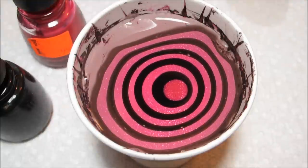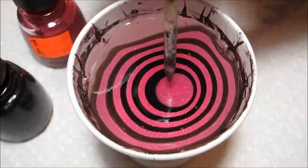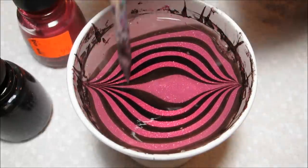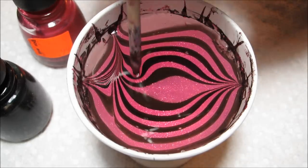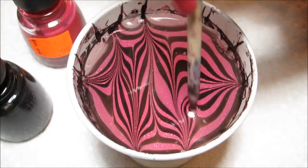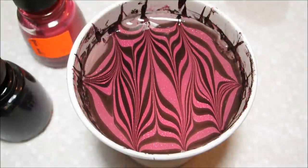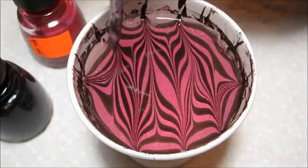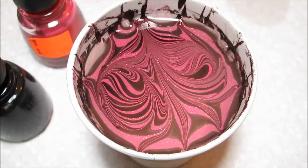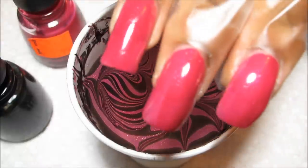Now that I have my bullseye built in the water, I'm just going to go up to the top and down to the bottom, then draw from side to side creating just some stripes in the polish — kind of little chevron designs. Then to add in the random bit, I'm just going to draw basically two sort of figure-eight shapes, and you can see that just swirls the whole design.